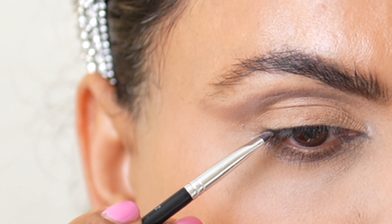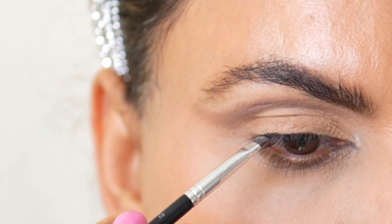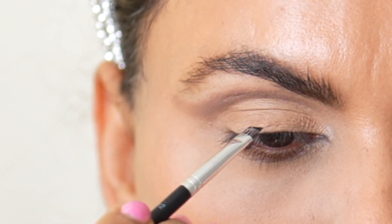Next, I'm taking MAC's Gel Eyeliner and with a flat brush, I'm applying it closely to my lash line. This will help make my lashes look thicker and darker.